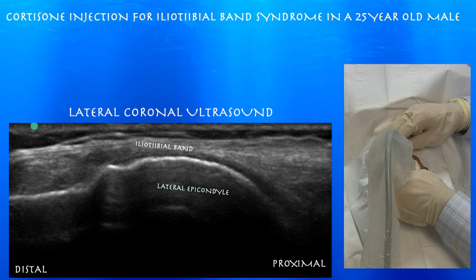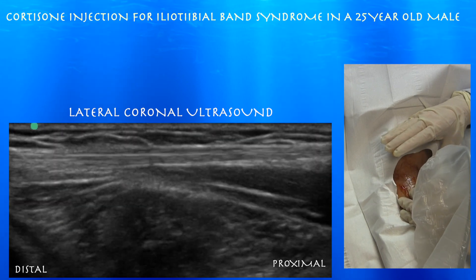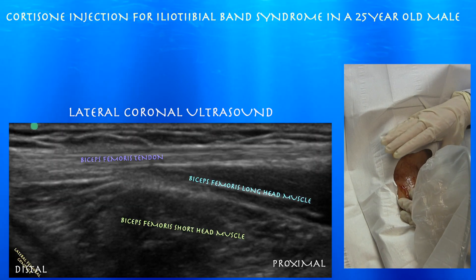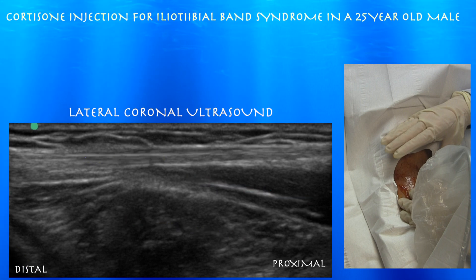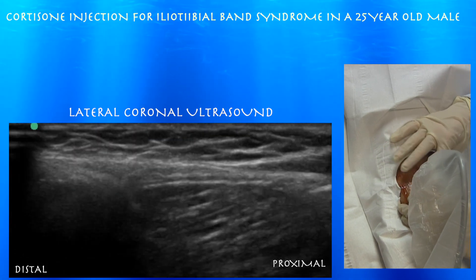Here you can see how the iliotibial band runs right on top of the lateral epicondyle. Now looking at the biceps femoris muscle tendon — here we are on some of the distal hamstring musculature. You can appreciate the biceps femoris long head musculature and the biceps femoris short head musculature underneath that.